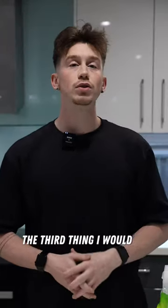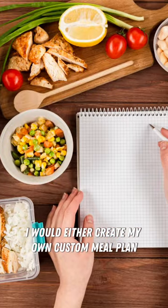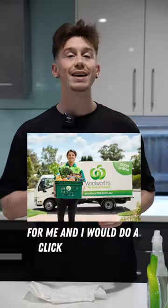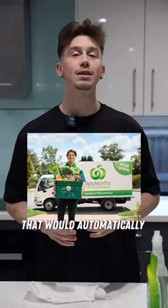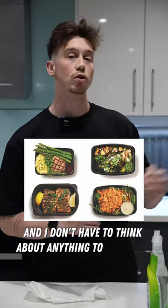The third thing I would do is automate my nutrition. I would either create my own custom meal plan, or I would get a dietician to create a shopping list for me, and I would do a click-and-buy format that automatically delivers food to my doorstep, or it's already pre-made meals, and I don't have to think about anything.